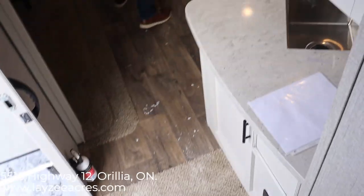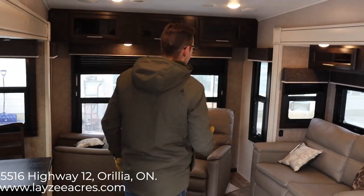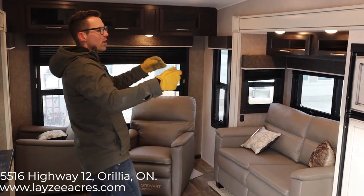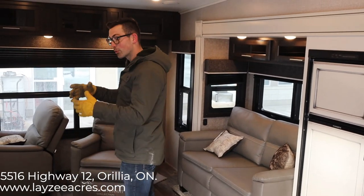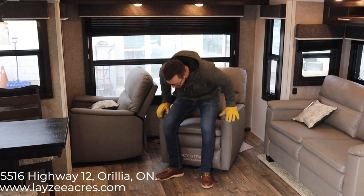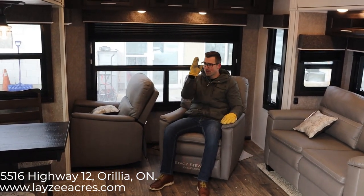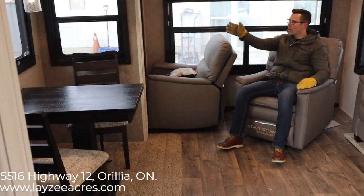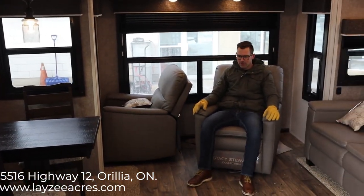What's nice about this model is we have windows all around — a lot of times you either have windows on one side or just in the back, but here we have three sides of windows. So no matter where you're parked, you're going to have a good view. This one has the rocker recliner option. You're right beside the TV, so you can face that directly, look out at your campsite, or look out either side. Really great views and really comfortable.